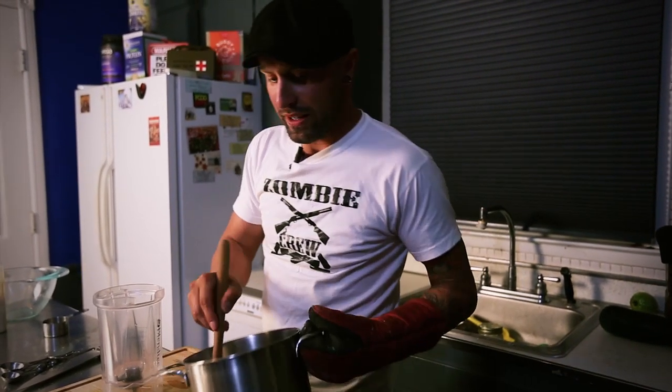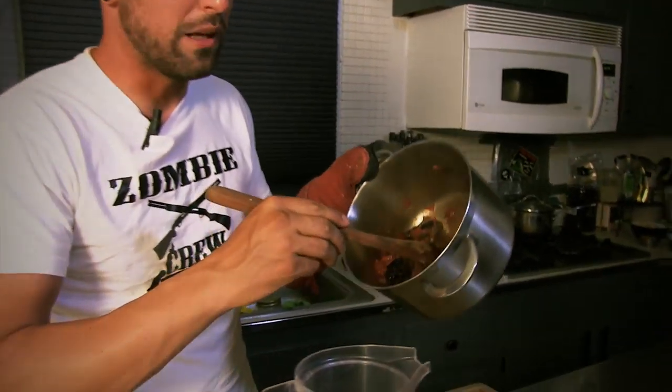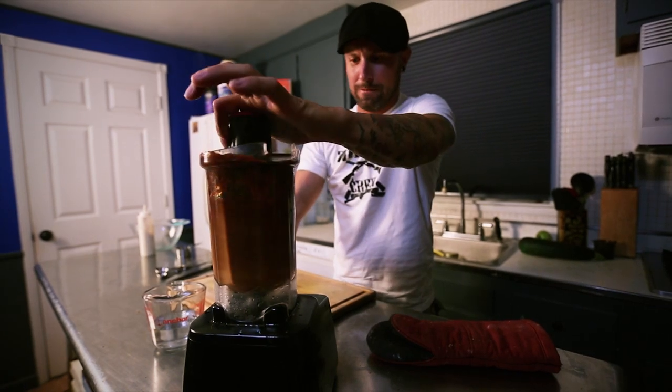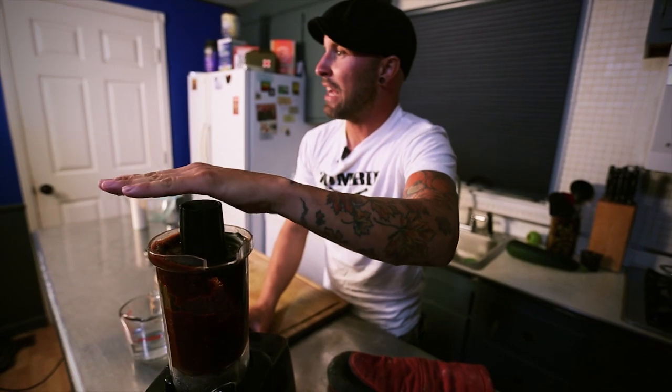After about 20 minutes, I am now going to take all of this deliciousness and add it to the Blendtec. I love the smell of chipotle. Whenever you're blending a hot liquid, if you don't want to splash boiling liquid all over your fingers like I just did, make sure you remove the center cap and put a paper towel or a damp cloth on the top to let that steam release.